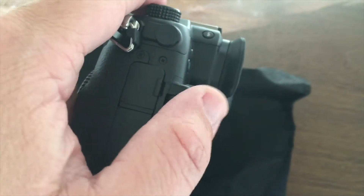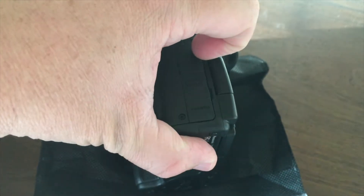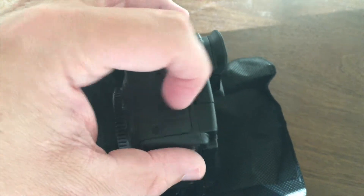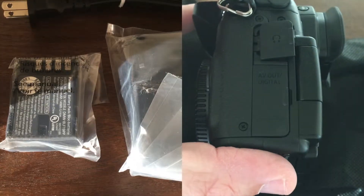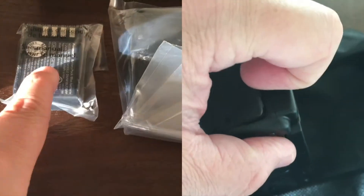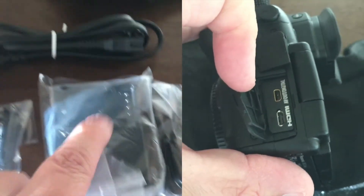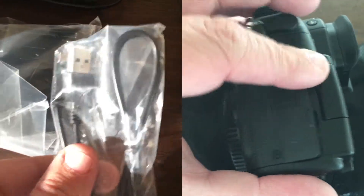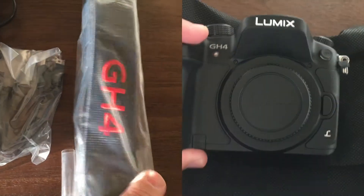I don't have a tripod for this — I'm just using my iPhone, so bear with me ladies and gentlemen as you look at my ugly hands and all that good stuff. There's an audio jack on it too.